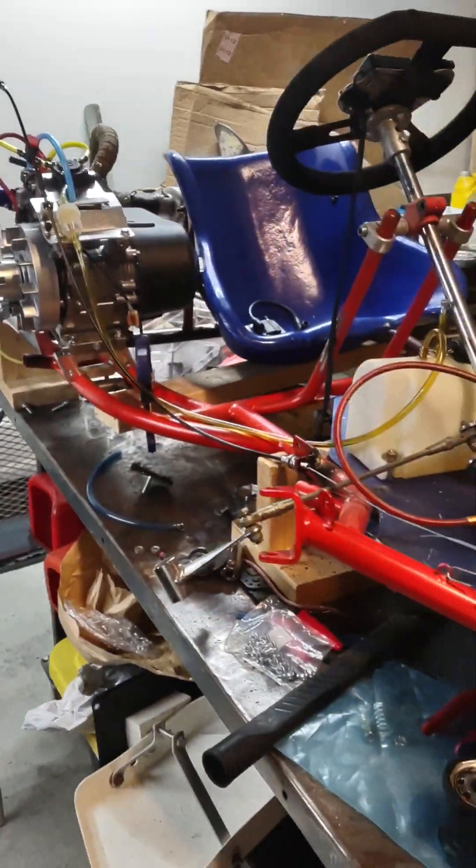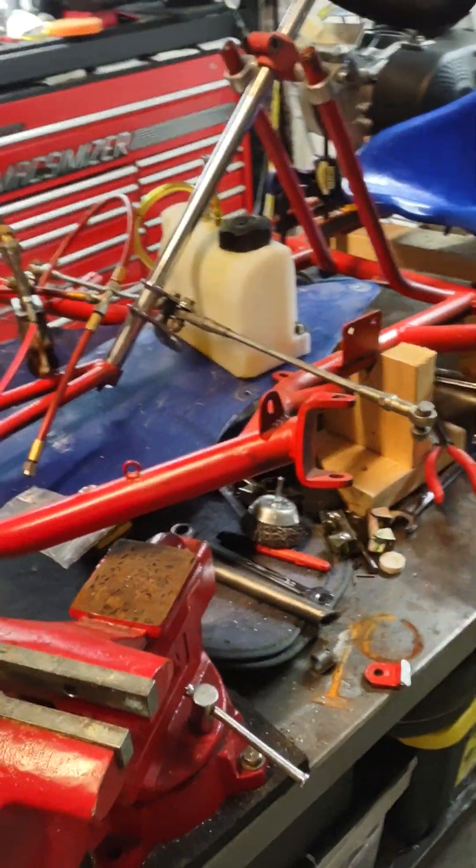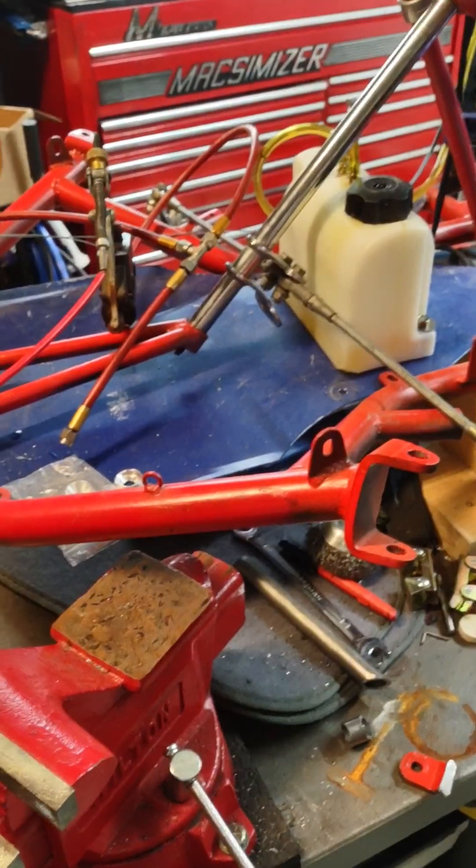Here's my go-kart project — this is a long-time work in progress, but I'm trying to do it cheaply so that it's more fun to me.